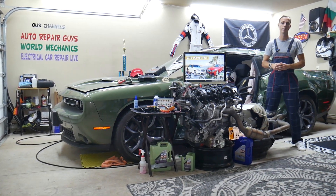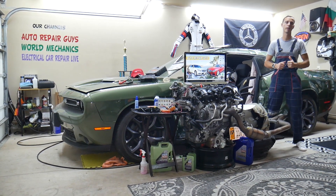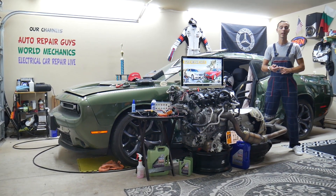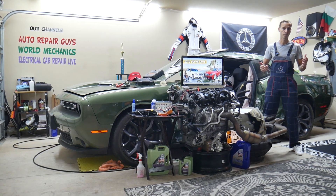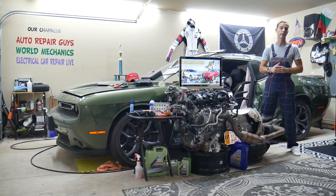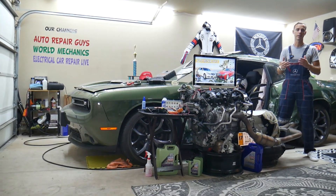Consider this video for entertaining purposes only. This is not a how-to video, because working on airbags — removing or replacing fuses — can kill you, hurt you, make the airbag system not work correctly, or even cause it to explode. If you're not qualified and certified, never work on the airbag system. They're dangerous.